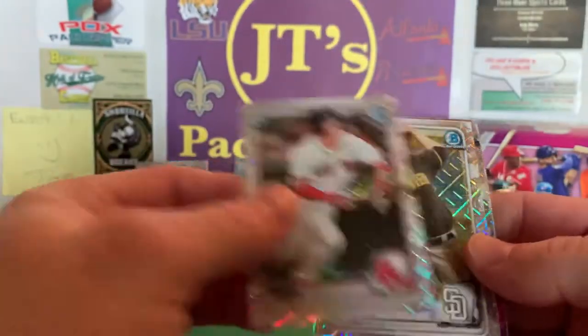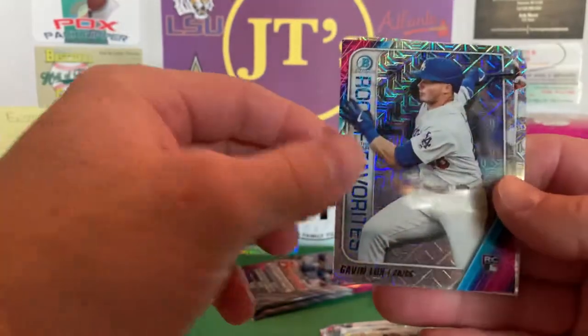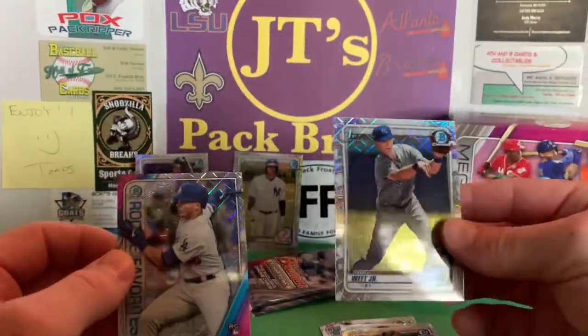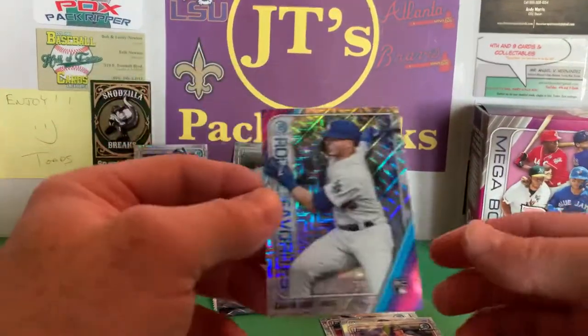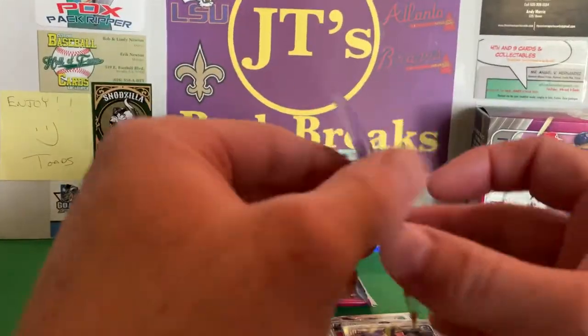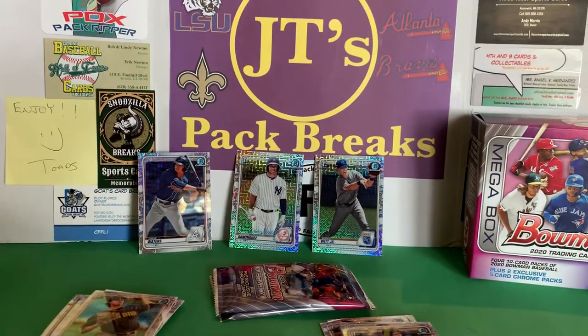Jaron Duran first Bowman. Got a Gavin Lux rookie of the year favorites — and a Bobby Witt! Back to back in the same pack. Wow. Got the Bobby Witt. The Gavin Lux is cool — it's really curved. That's neat, dude. Look at that. You couldn't ask for better.